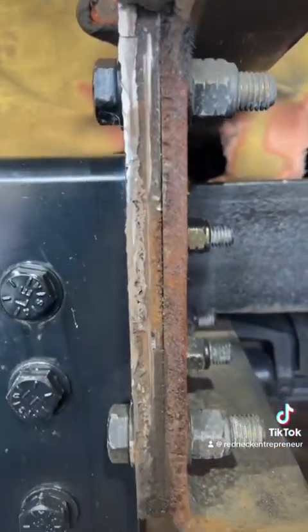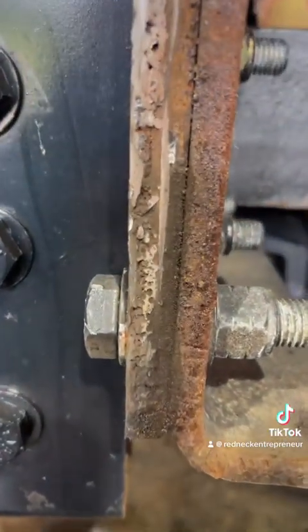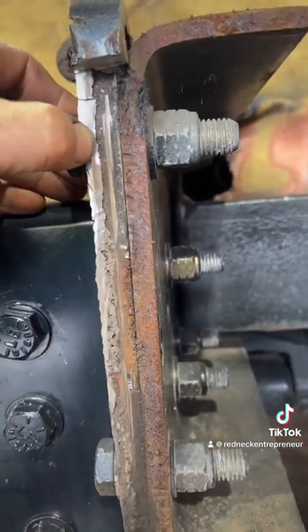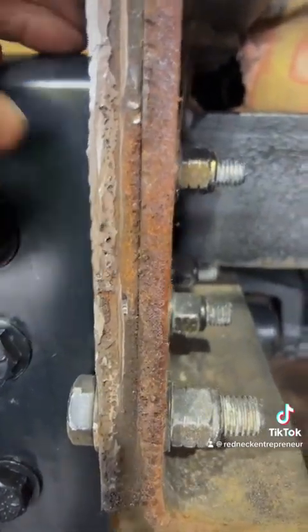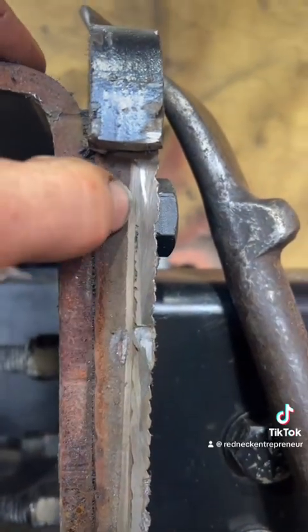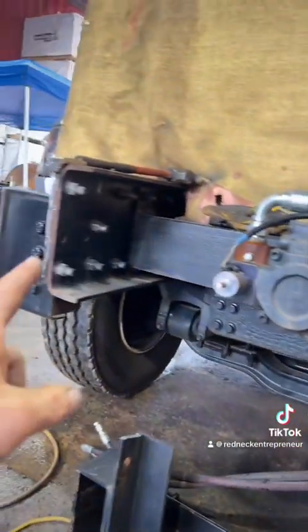Everybody complains about downhill or uphill welding — I'll take a solid downhill weld any day instead of this crap. Look at all that porosity. They have maybe three-sixteenths of an inch penetration and just absolute nasty porosity. This side over here — same amount of penetration, and look at that root, nothing but contamination. There's a hairline crack going up in here. These welds are just absolute crap.